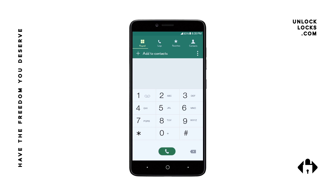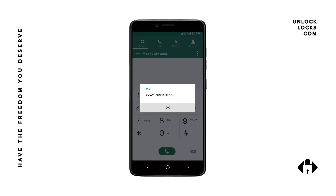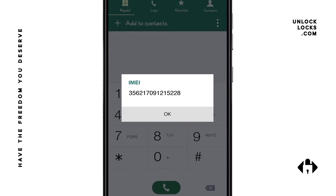In addition, it's easy and doesn't require any knowledge or tool. The first thing we're going to do is get the IMEI number of the phone. To get the IMEI number, you can simply go to the dialer and type *#06#, then the IMEI number will appear on your device screen.